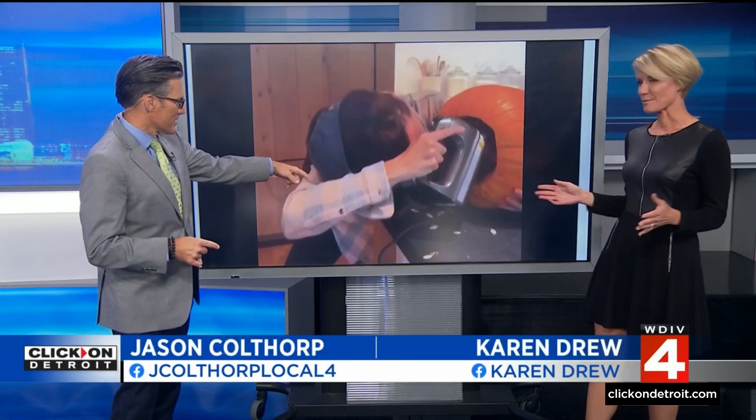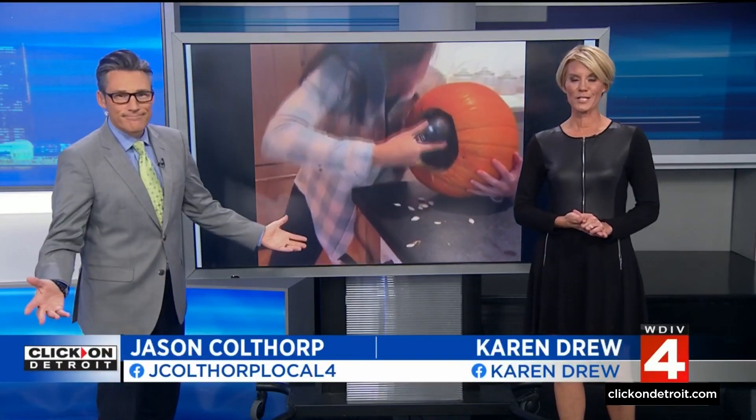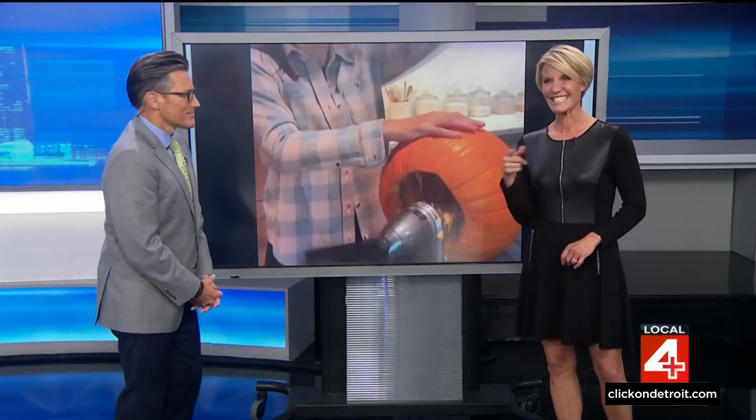There's a new viral hack making the rounds claiming to help you clean out the inside of a pumpkin in just a few seconds. Supposedly all you need is a hand mixer to do it. Consumer investigator Hank Winchester is live in Dearborn and he's going to put it to the test. It looks so cool and so easy on Instagram, so we thought we had to try it.